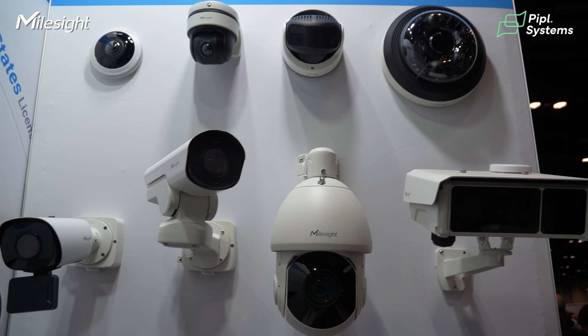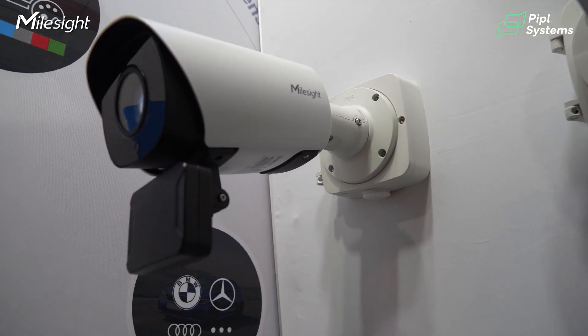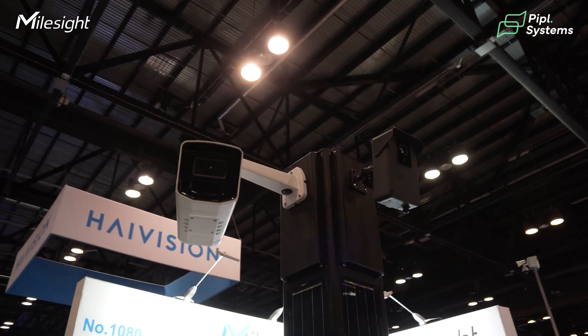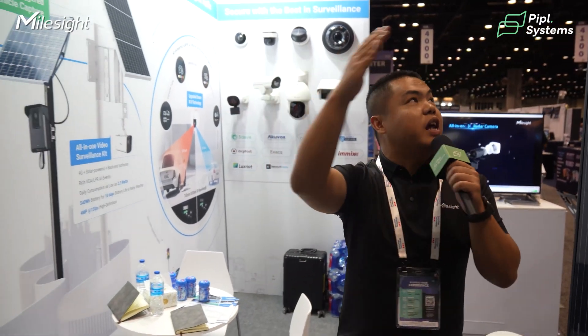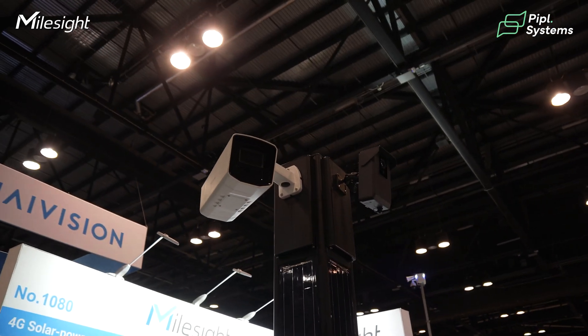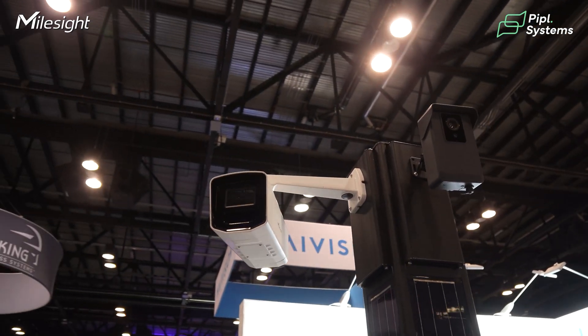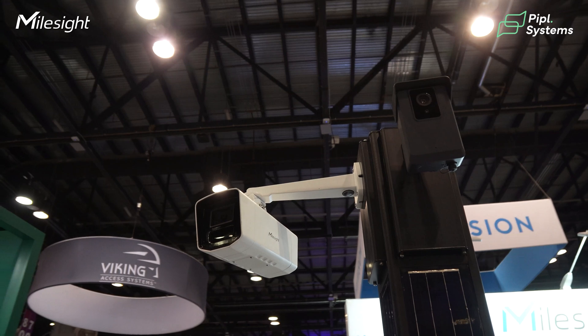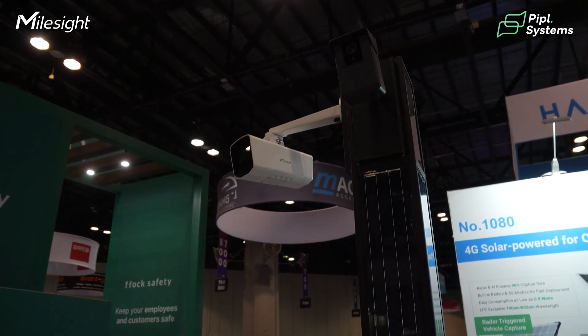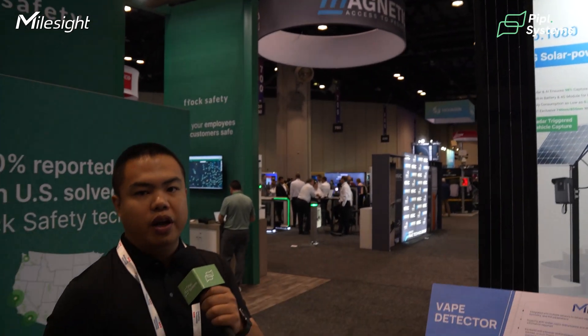Those are the basics of our CCTV cameras and license plate recognition cameras. Next I'm going to show you highlights of our standalone technology: the 4G standalone kit. These two cameras are 100% standalone solutions — all you have to do is insert a 4G SIM card. No need for power cables, no need for internet connections, just a 4G SIM card.